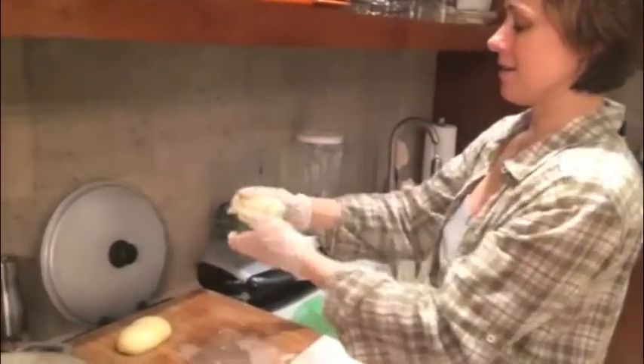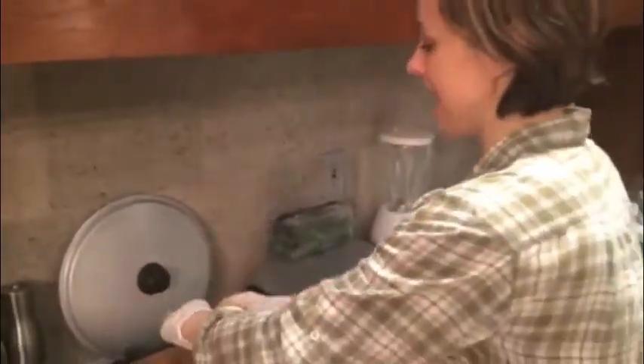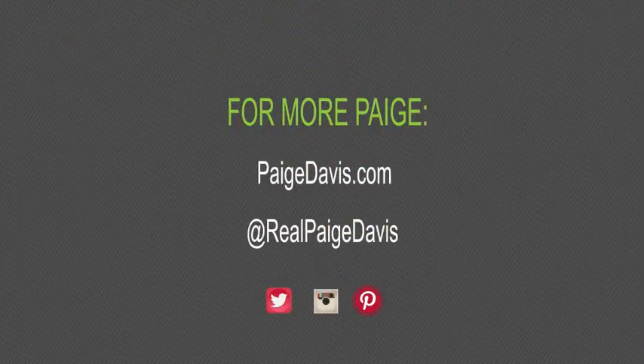Look Diana, two fist-sized balls — that's what the recipe said, and that is what we've got. We're making the mozzarella! So good and delicious.